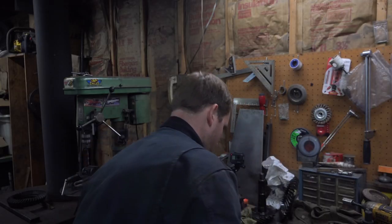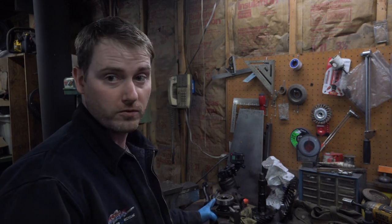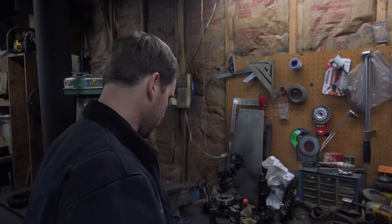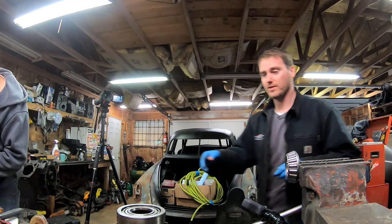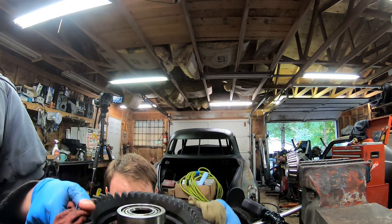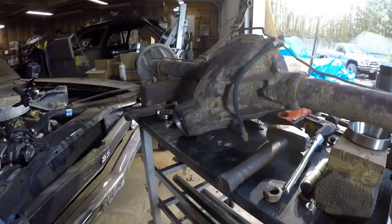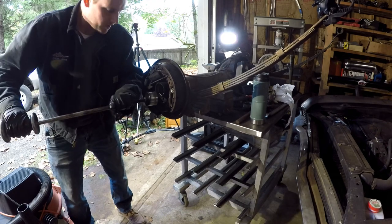One ring gear removed. The ring gear was a super tight fit on the carrier, so we've had the carrier sitting in the fridge for a few hours and the ring gear sitting on top of the wood stove. Now we're going to see if we can just get them to slide on real nice — not with my bare hands though. Perfect. One ring gear installed.